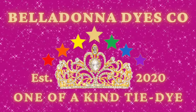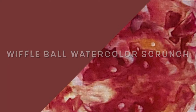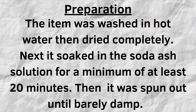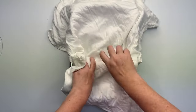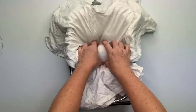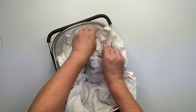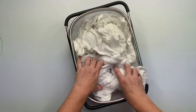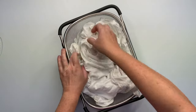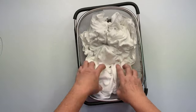Hi, this is Steph with Belladonna Dyes and today we're going to make a wiffle ball watercolor scrunch. I'm using five wiffle balls, my over-the-sink strainer, and a Gildan 2XL v-neck t-shirt — it's a ladies cut. I love these shirts, but I'm not a big fan of Gildan shirts. I'm having a hard time finding the Port and Company V-necks on jiffyshirts.com.